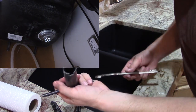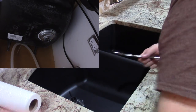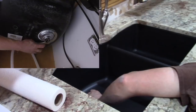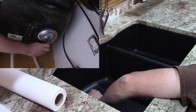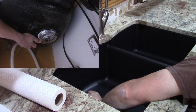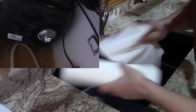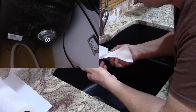Now we're going to take our T-handle top-end wrench, stick it through the holes, and take our big nut wrench and tighten this down. You want to make sure that's pretty decent tight, and then we're going to clean up any excess silicone.